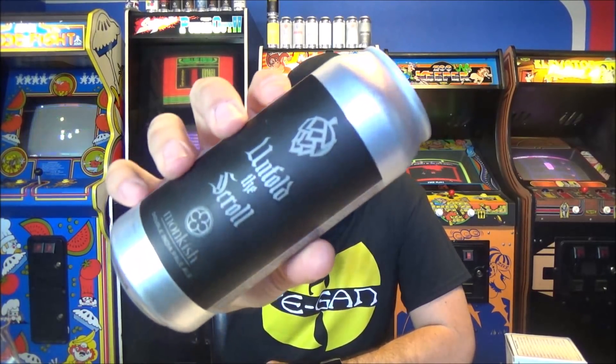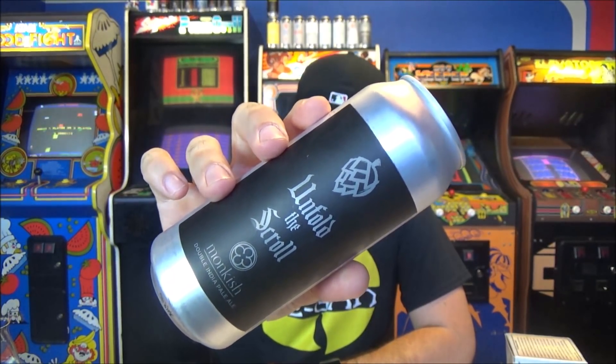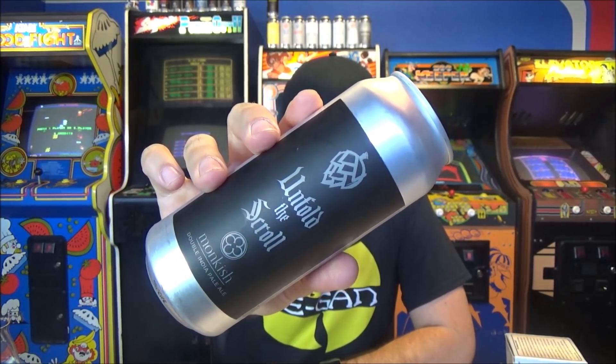What's going on guys, welcome back to another beer review — another beer from Monkish, Torrance, California. This is Unfold the Scroll, which is essentially the triple dry hopped version of Stampede the Globe.